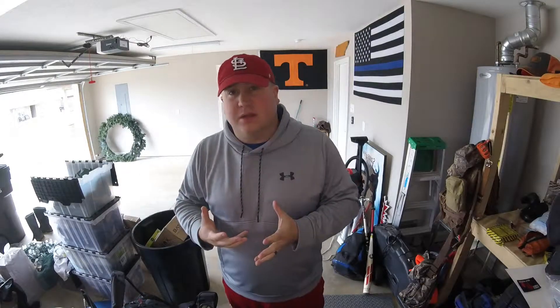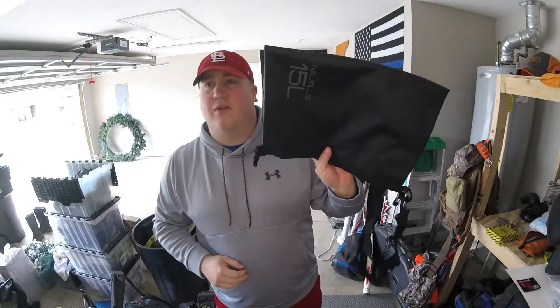What is up guys? Moose here again with Moose Survival Tactical and I'm going to do another quick product review. This is going to be something from one of my favorite companies — I'm not sponsored by them or anything, I just really like them. That company is 3V Gear.